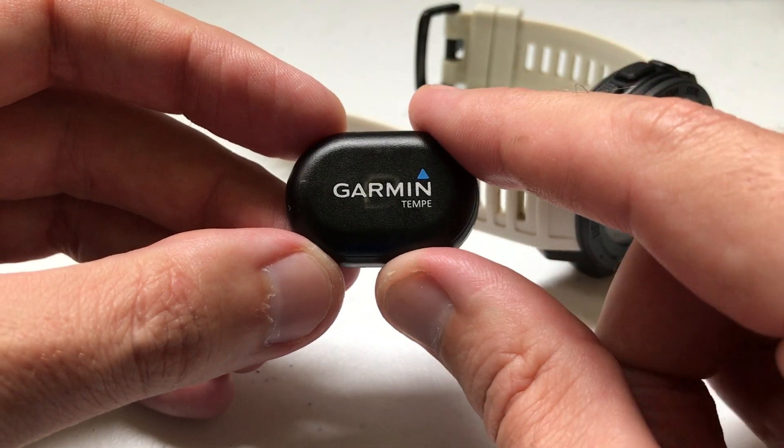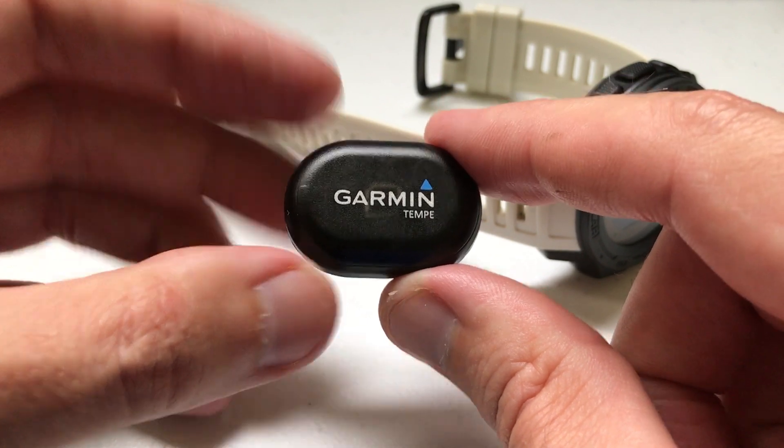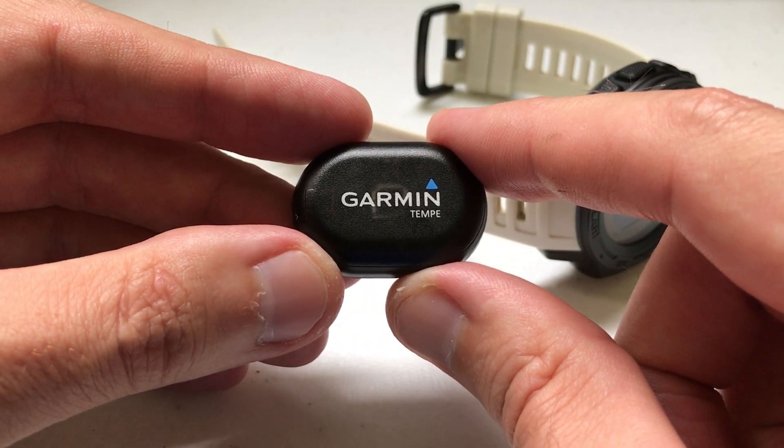This device sells for about $30 on the Garmin website. I bought it on Amazon and paid $26 for it. I'm going to show you how it works, how it connects to your watch, and then you can make the determination on whether it's worth $30 or not.